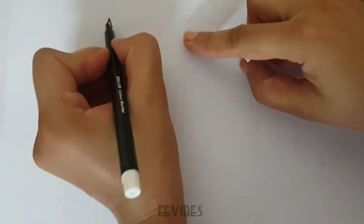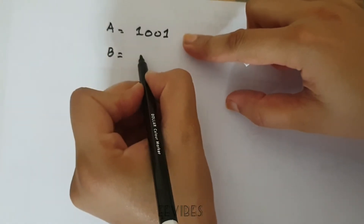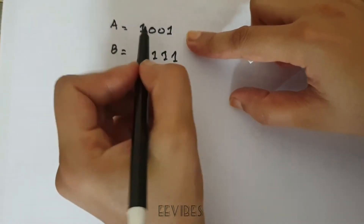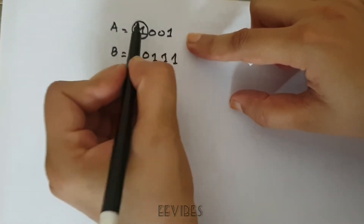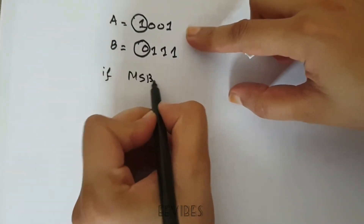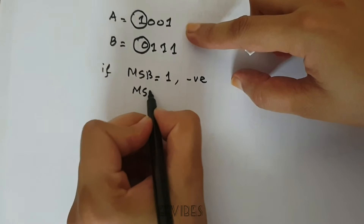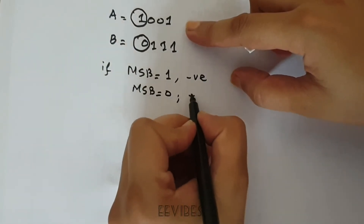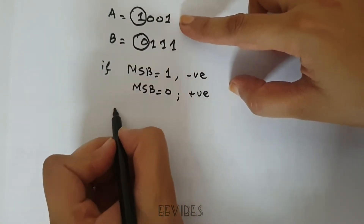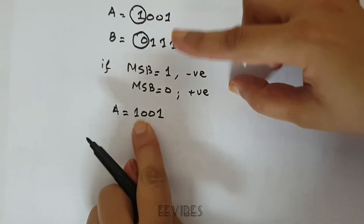For the signed interpretation, A = 1001 and B = 0111. We know that we identify signed numbers from their MSBs: if the MSB is equal to 1, then the number is negative, and if the MSB is equal to 0, then a positive number is stored.